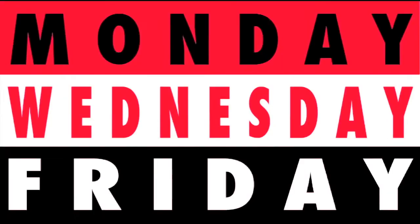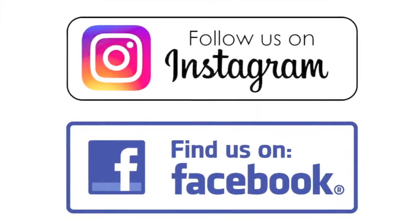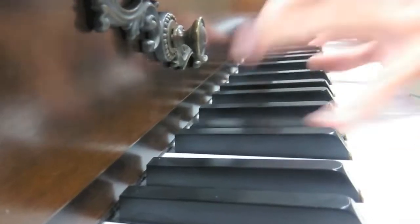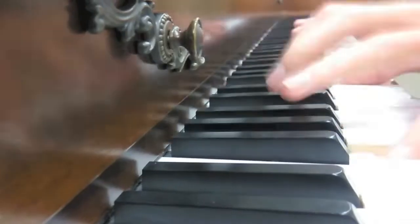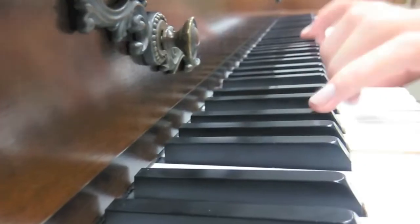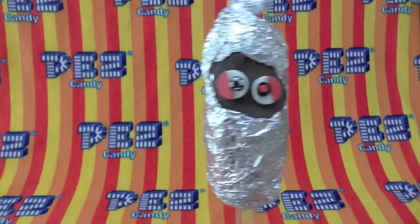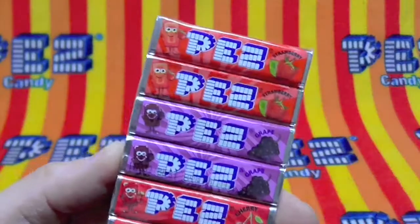New videos Monday, Wednesday, and Friday. Check it out! We're on Instagram and Facebook.